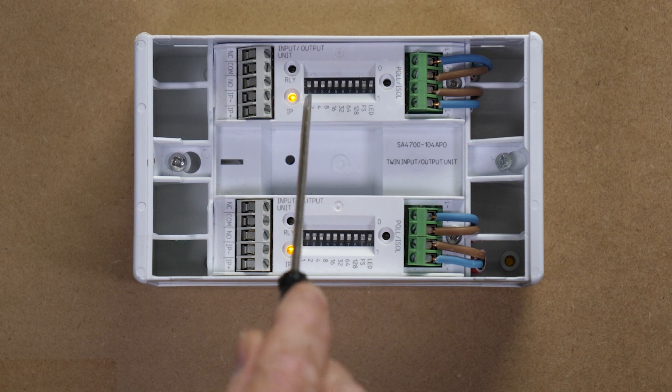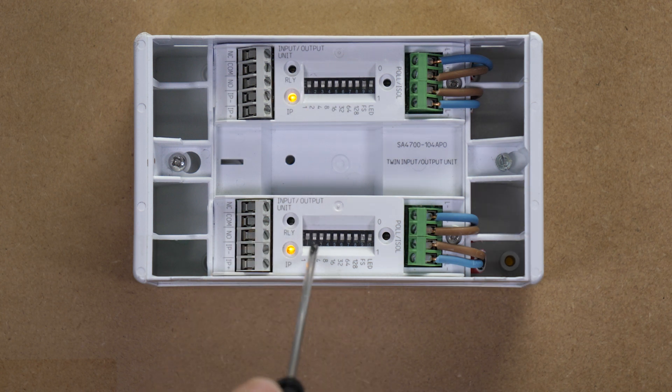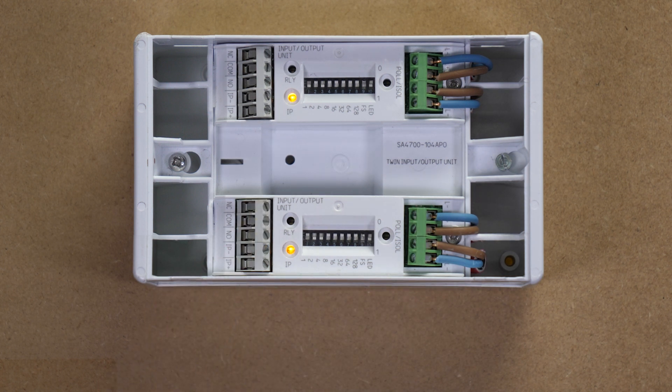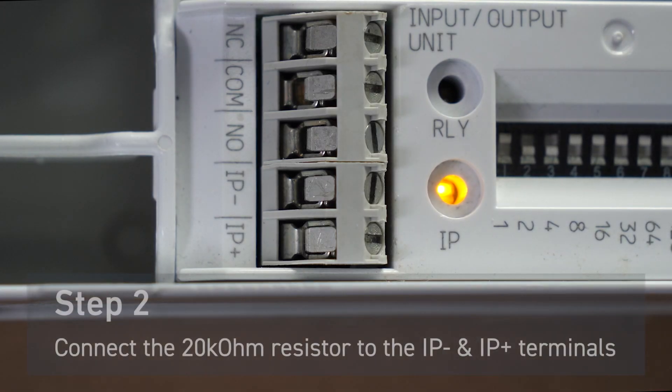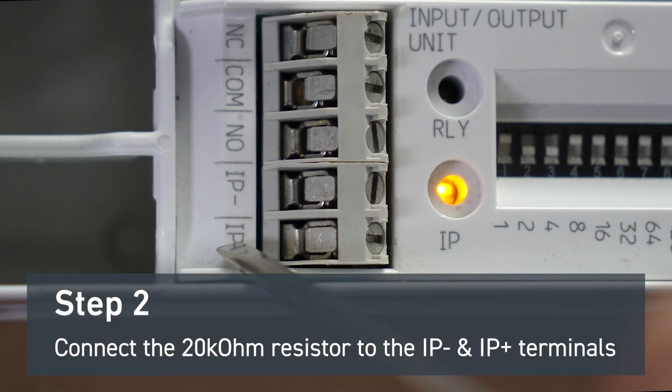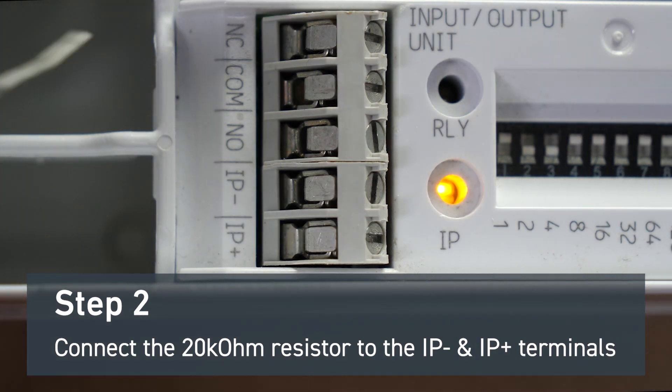Once you've addressed the units, you will notice a fault light is activated on the input side. You will have to ensure that the LED switch is switched on when commissioning. If you're not using the input, it will be required to fit a 20k ohm resistor, which we supply, into the IP negative and IP positive connections of the unit.